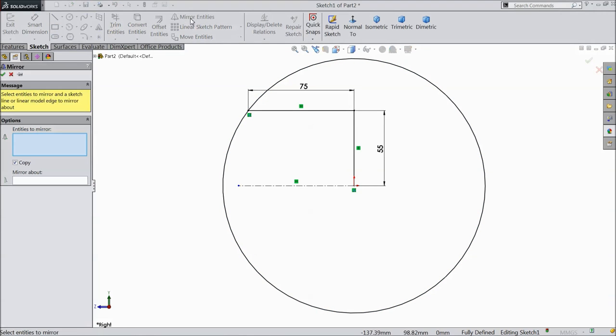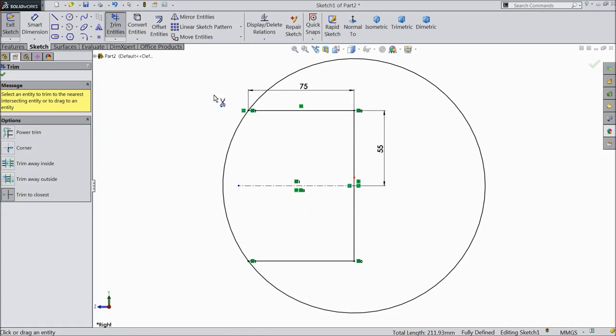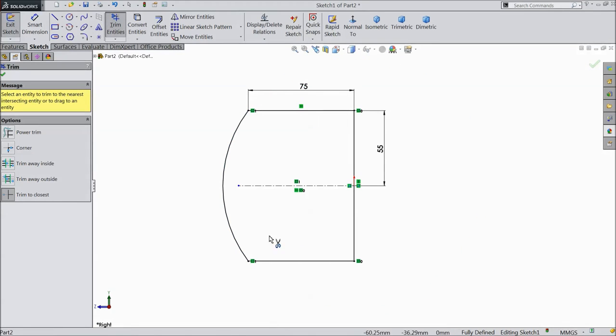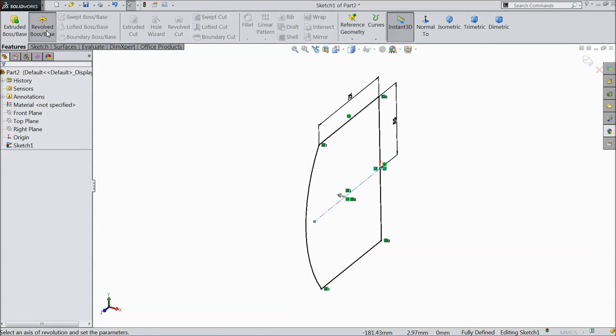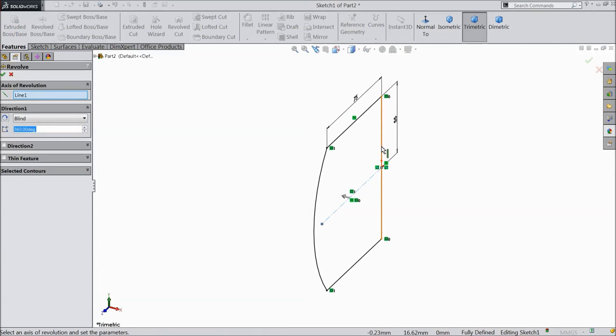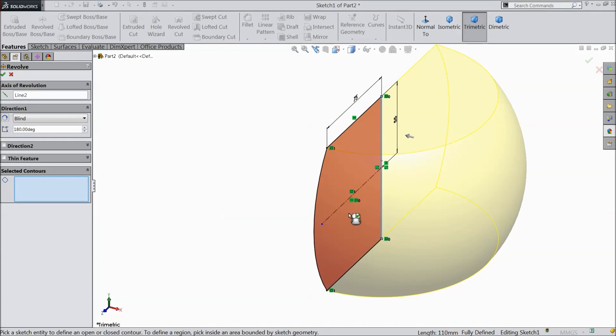Choose mirror, select both lines and the center line, click OK. Choose trim and trim outside the radius. Go to feature, choose 180 degrees, click OK.